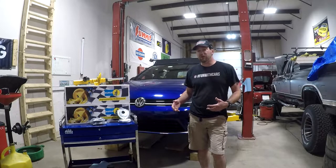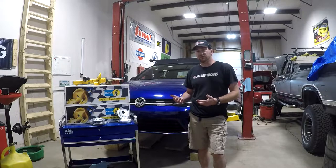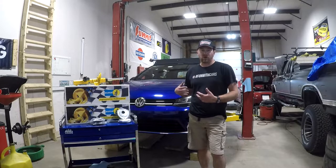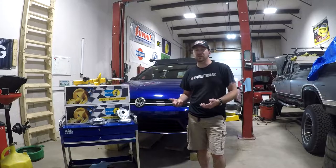Just for a heads up, I am going to be using the knuckle removal method on this car because I've got some other work to do at the same time. There are other videos out there with people using what they call the two by four method — it's a different method. This one's going to require removing the knuckle.